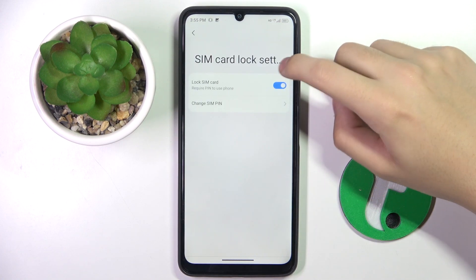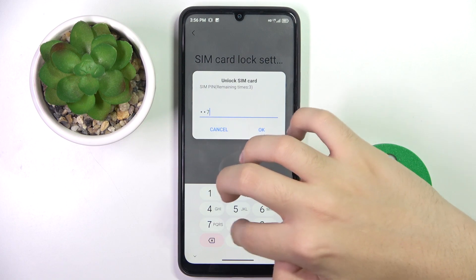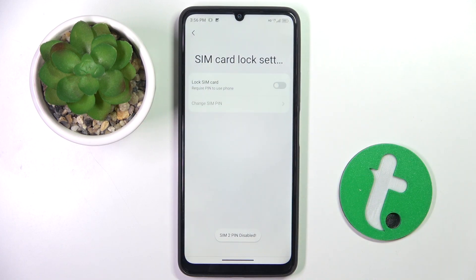Now we have to click on this button right here and enter our SIM pin. As you can see, the SIM pin is removed from our SIM card. And that's it — thank you guys for watching.